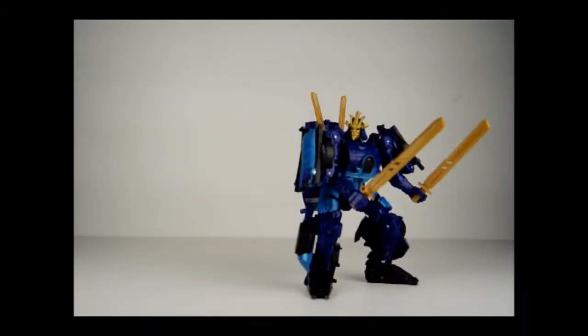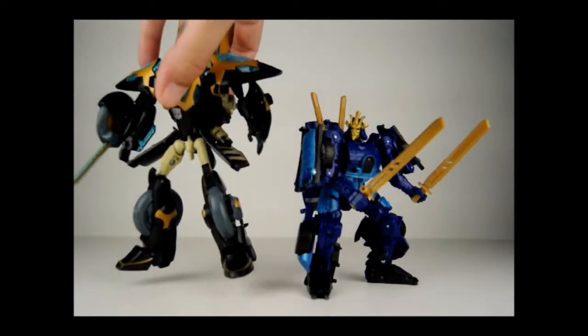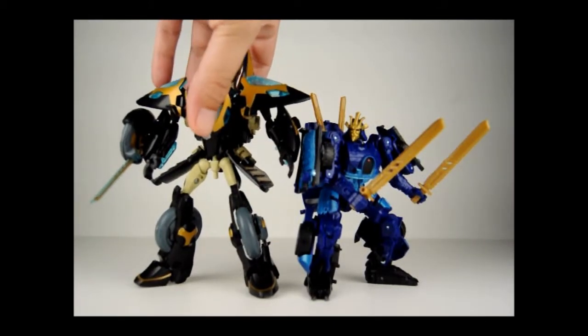And just for a quick size comparison, here is Drift and here is Transformers Animated Samurai Prowl.